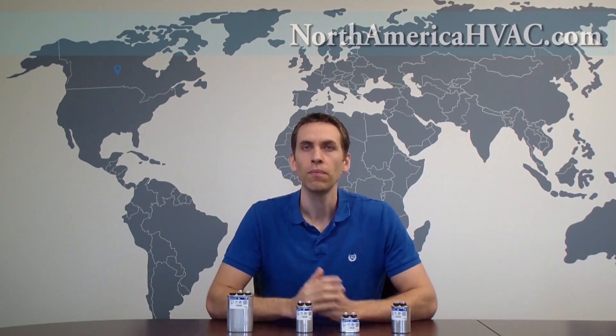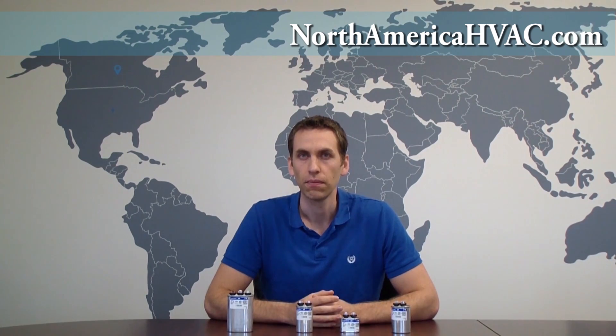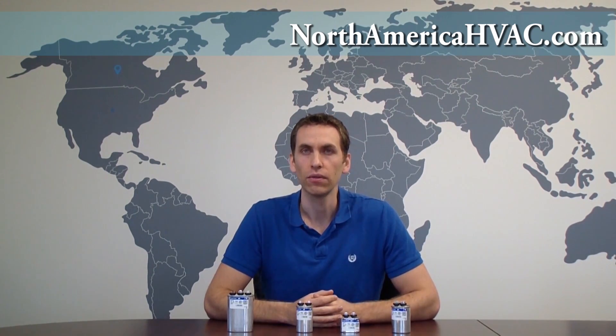Hello. In this video, we're going to be discussing the difference between dual and single capacitors. Quite simply, a dual capacitor is simply two capacitors in one.